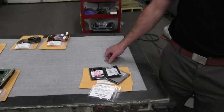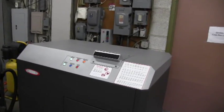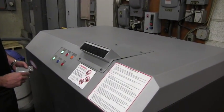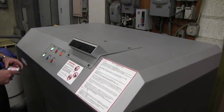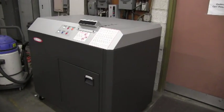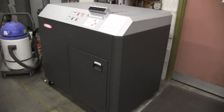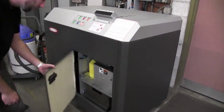The next media that we're going to destroy are solid-state hard drives. As you can see, these are two-and-a-half-inch type drives that come predominantly out of notebook computers. We don't have too many of them, but we're going to destroy three of them right now. The system is now shut off and we're going to remove the solid-state hard drives that we just shredded.